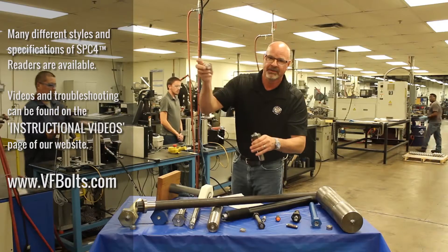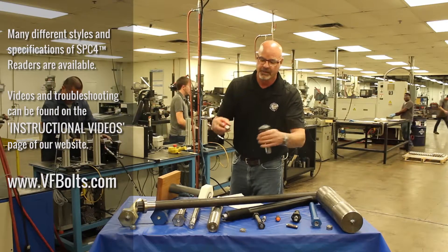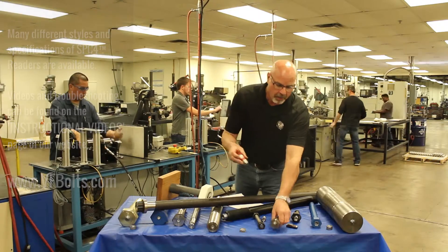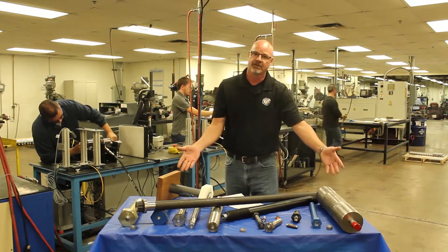You have several different styles of meters. You can see the meters on our website and the different videos. But this is just our simple handheld version, and all the bolts should be reading the same thing when they're not installed.